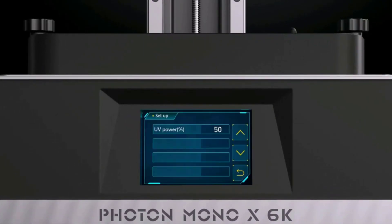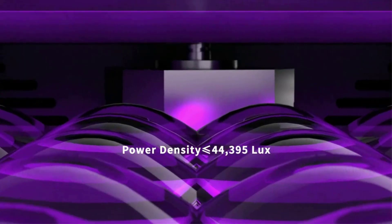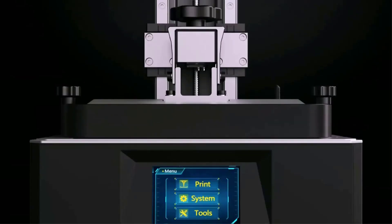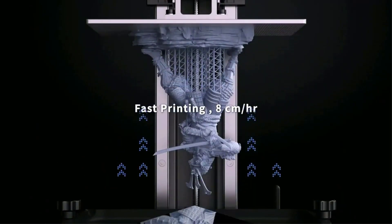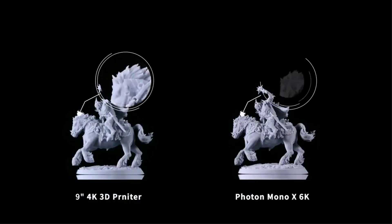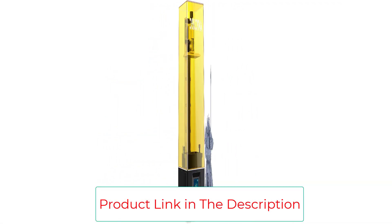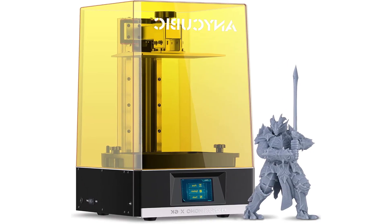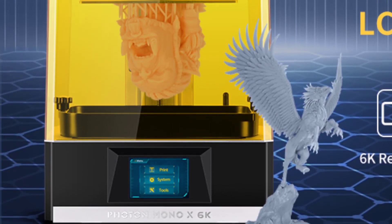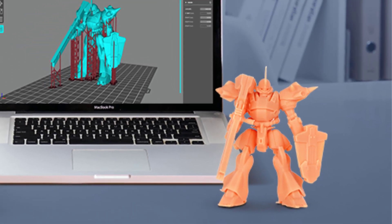The Photon Mono X 6K 3D printer features 40 bright LED lamp beads with a newly upgraded 40 LED matrix parallel UV light source. The strong, more uniform light source distribution allows the Anycubic Photon Mono X 6K resin printer to quickly and accurately display the details of each part of the model, showing high-quality results. Using the industry-leading 6% light transmittance screen, the printer's fastest printing speed can reach 1 second per layer, saving about half the time compared to ordinary 3D printers, effectively improving printing speed and efficiency.